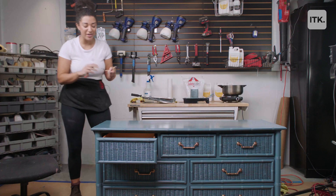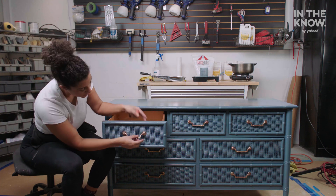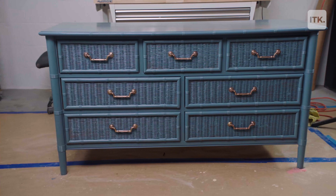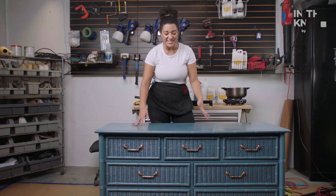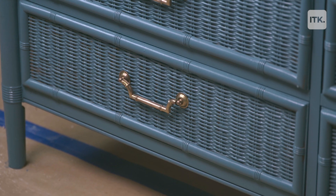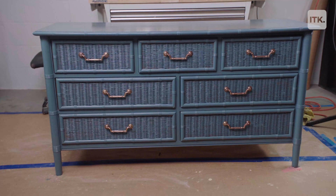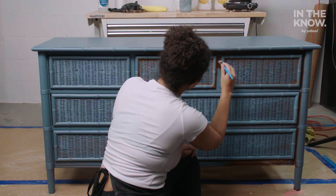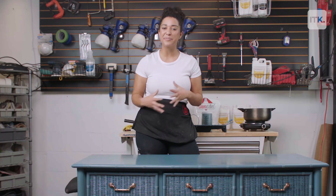I'm going to put the last knob on and we are going to be done with this dresser — it's already looking good. The dresser is done! It's this beautiful blue color and it looks completely different. The fun part about this project was painting it this pretty blue color. The most difficult part was painting inside of these little grooves all over it — you have to use a really pointy paintbrush for that. Make sure to stay tuned for more Yahoo in the Know Furniture Flip.